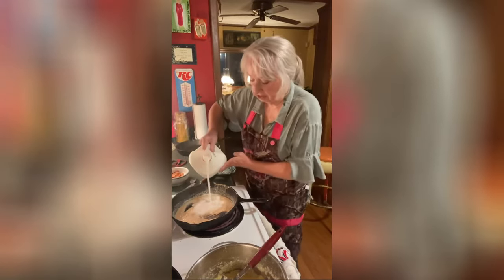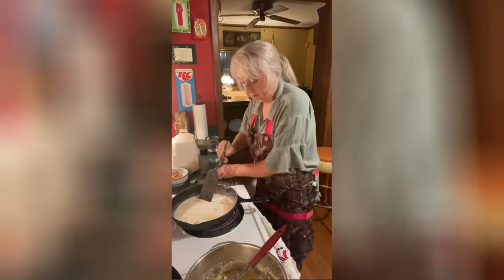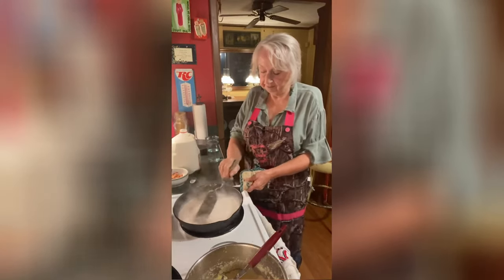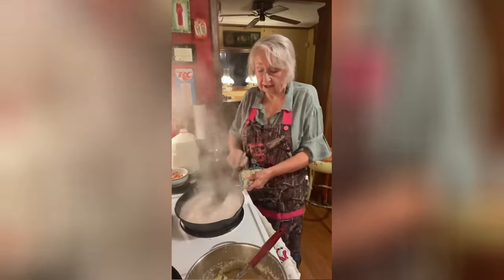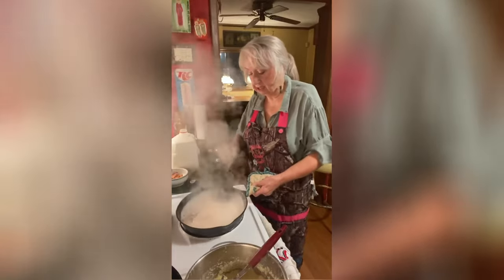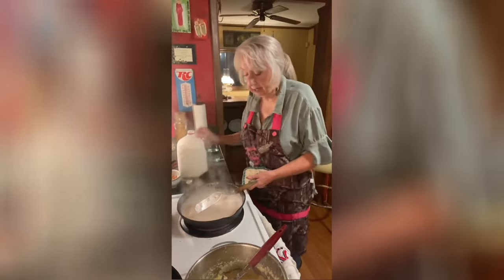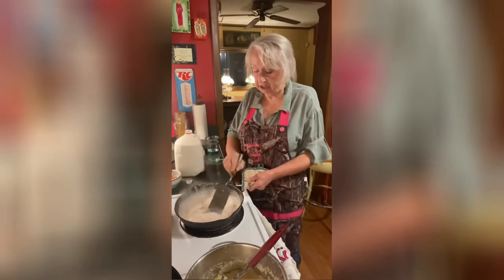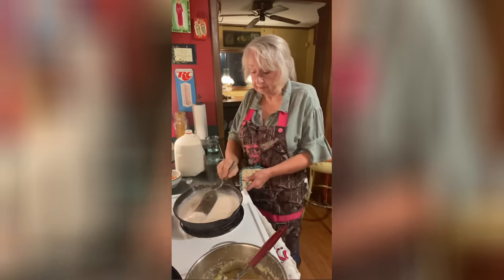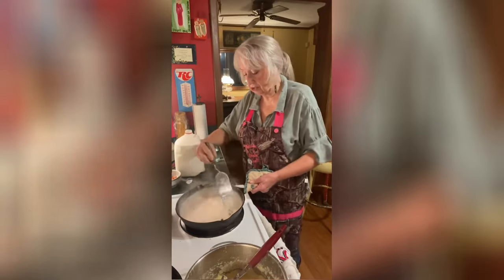This is whole milk that I'm putting in this morning. You're going to add salt and pepper to taste and that's it. See how that's thickening up? I'm going to add a little bit more — just add a little milk at a time so you can figure out how much you need. You don't want to add too much at once because you want your gravy thin enough to spread over your biscuit, but you don't want it too thin — you're just going to have to judge that.